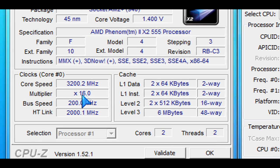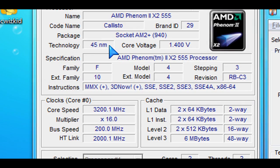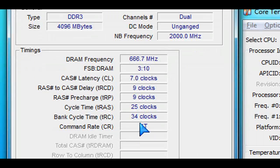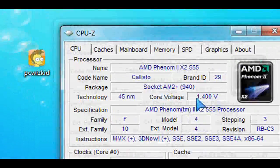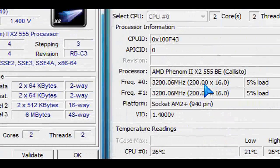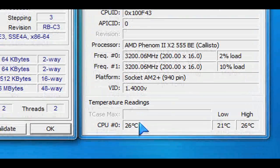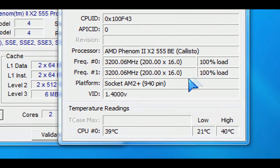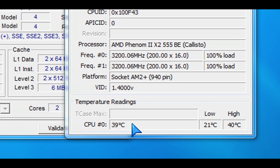Here are the core speeds, the multiplier, and the bus speed. Nothing's overclocked — 3.2 GHz is the default for this CPU, which makes it the fastest clocked dual-core CPU on the market right now. At no load, we're looking at very low temperatures — 25 degrees Celsius with the mainstream CPU cooler I have. At full load, we're looking at roughly 40 degrees Celsius, using the Glacial Tech Igloo CPU cooler.